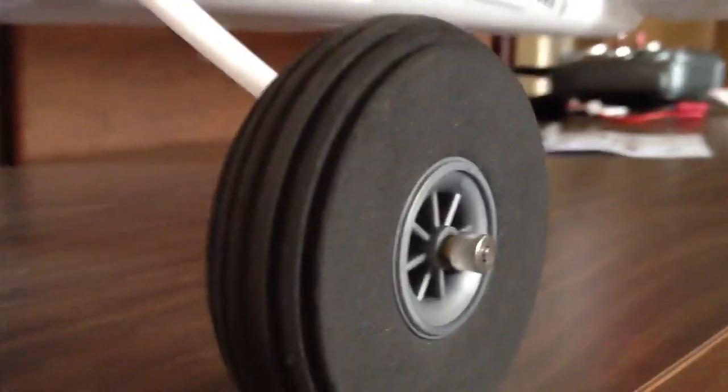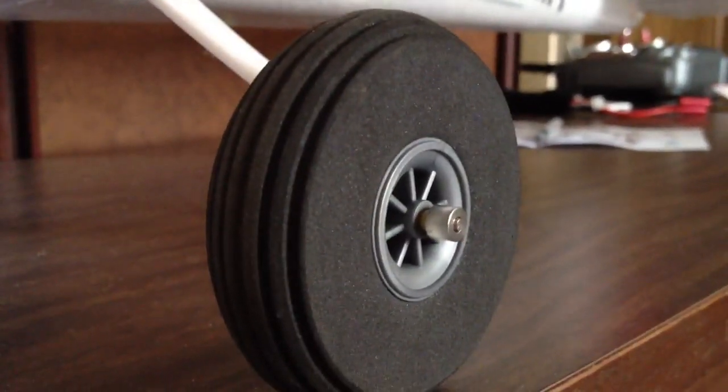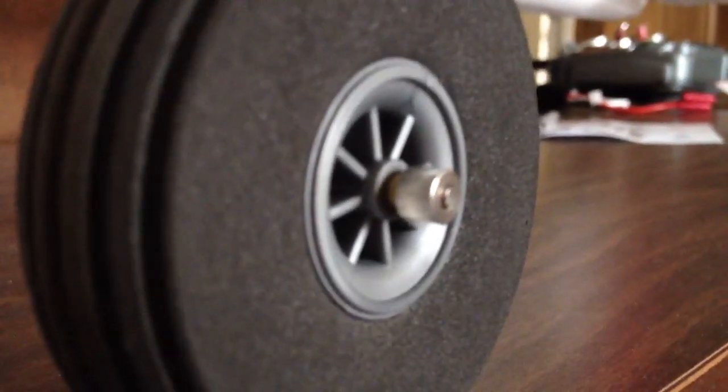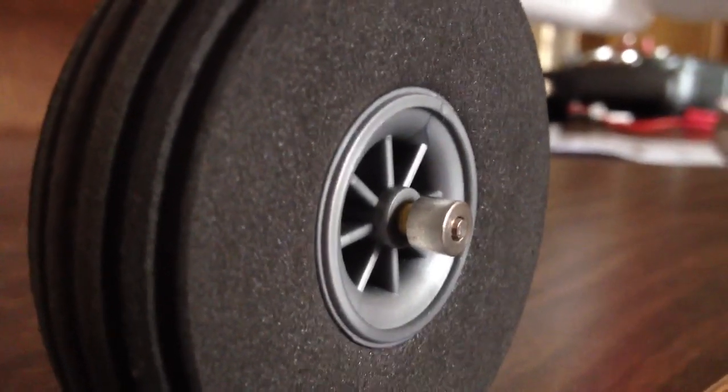Basically, you just unscrew the old wheel pants and push these wheels on there. There's a collar that goes on the end, and also there's a little copper sleeve that you're going to put in there so the wheels aren't so flimsy.